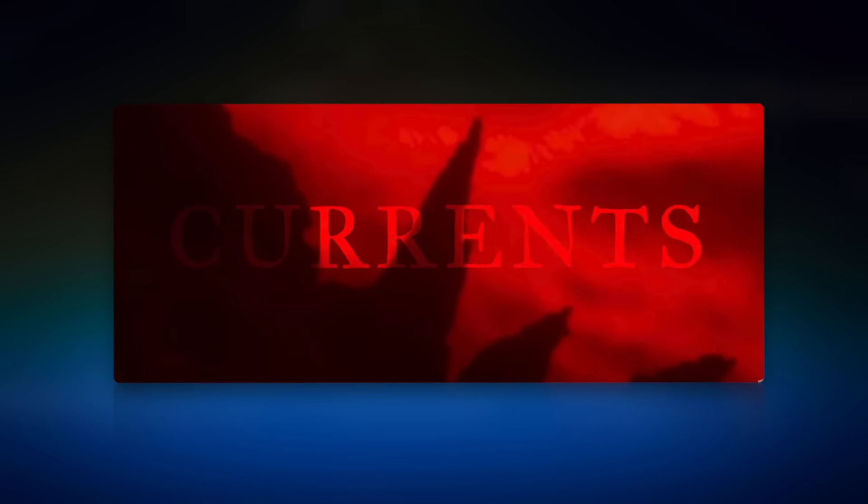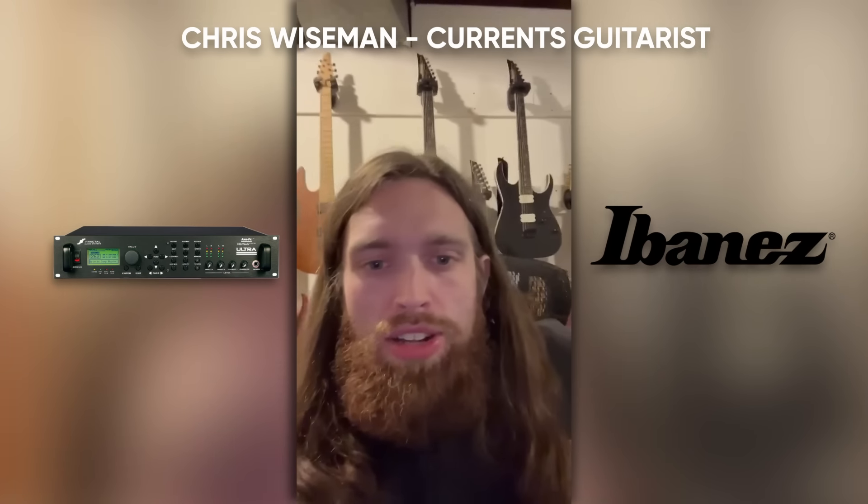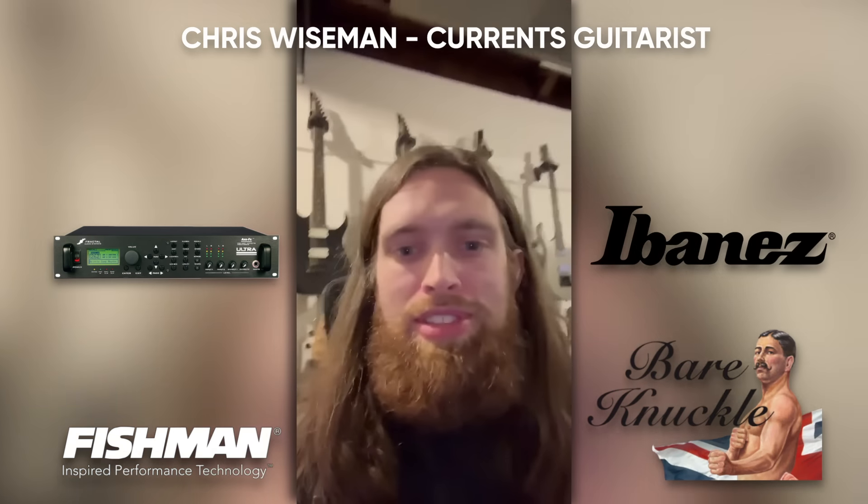This is one where I wasn't sure exactly what Chris Wiseman was using. Chris Wiseman and I from Currents were in a band a while back called The Words We Use, and we've been friends ever since. So I called him up and said 'What's going on in this rig? I want to try and recreate it.' But instead he wanted to let you guys know himself. Hey, this is Chris Wiseman from Currents. My live rig isn't anything crazy: I've been using the Axe-FX Ultra since about 2012, with the Rectifier amp and cab setup. For guitars, I've been with Ibanez for the past five years, getting good results using either Fishman or Bare Knuckle pickups.